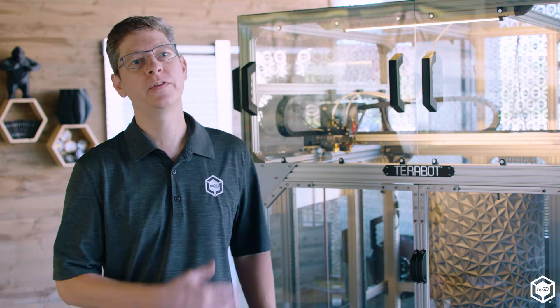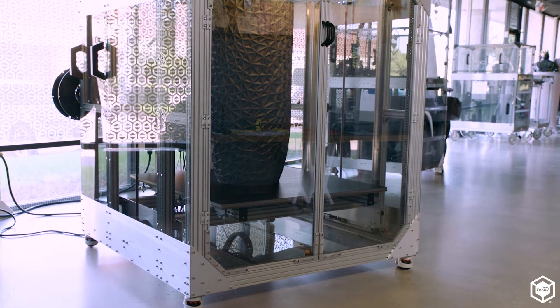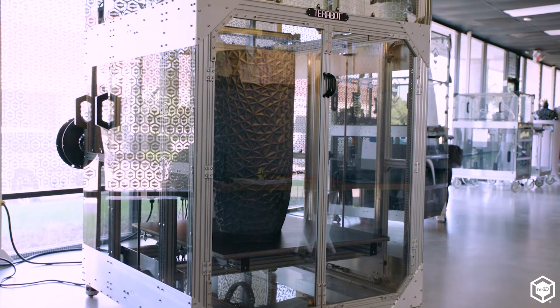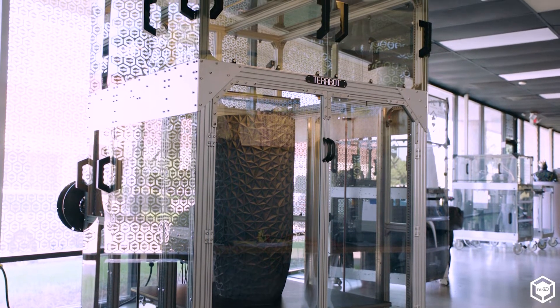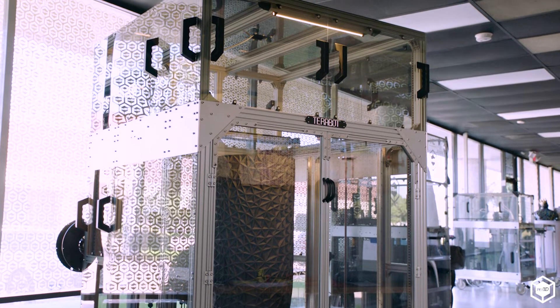Hi and welcome to RE3D. My name is Matthew Fiedler. I'm co-founder and CTO for RE3D and I'm super excited to introduce you to the newest in our line of large format industrial 3D printers. The TerraBot here was designed and built from the ground up by our in-house additive manufacturing experts and boasts a 36 by 36 by 40 inch build volume and a whole host of features that make it a solid choice for your next large format industrial fused filament fabrication 3D printer.